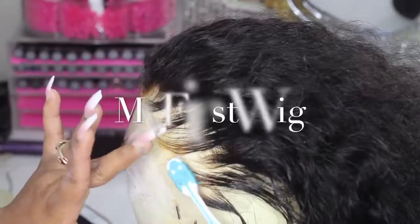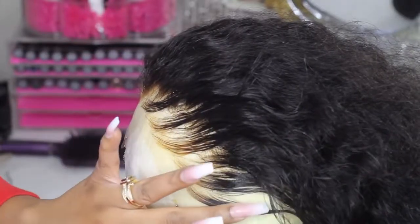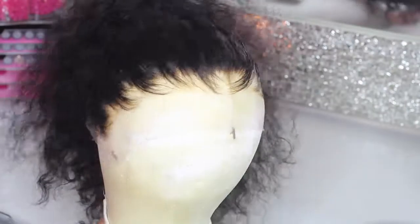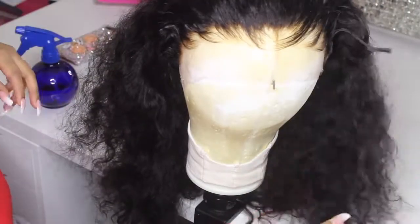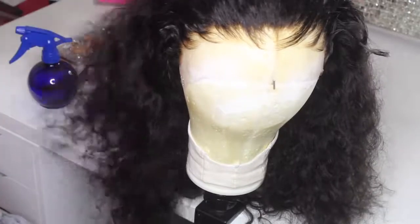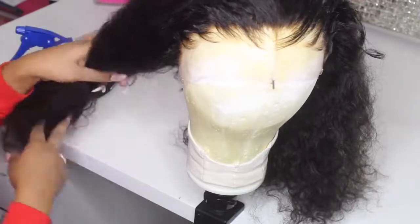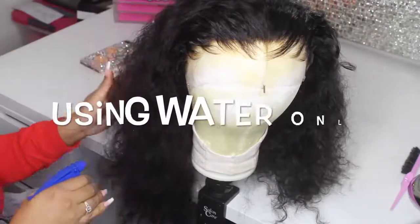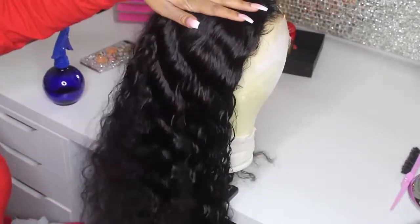I'm using curly hair today, so of course I want to have baby hairs on fleek — it's a must with curly hair. In case you're wondering, this wig is from My First Wig; the name of this wig is Victoria and it is the Malaysian Curly Full Lace Wig, 20 inches, and it is a glueless lace cap.